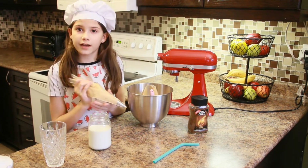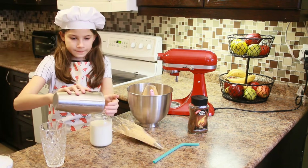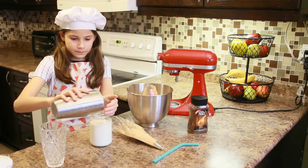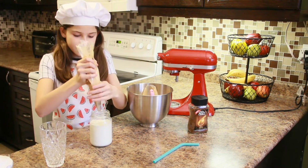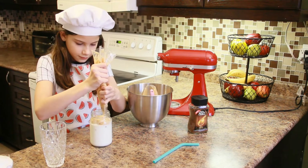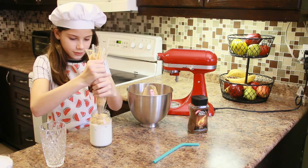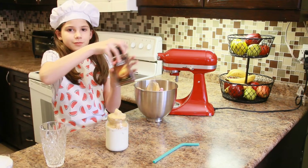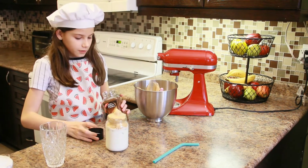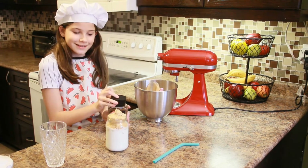I'm going to put some ice in first so it's cold, and now I'm going to pipe this in. Now I'm just going to sprinkle some of the instant coffee on top, and I'm going to put in my straw.